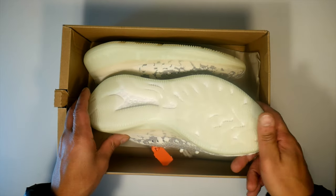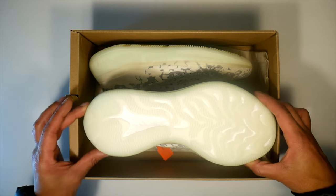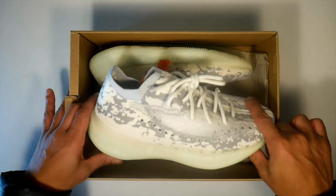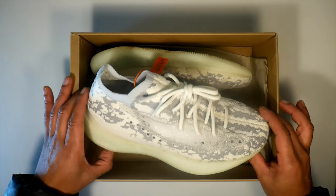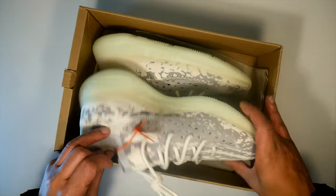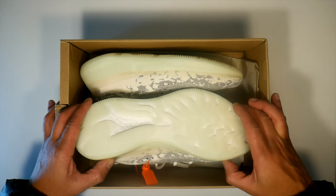This is pretty much the sneaker. Adidas is calling it the Alien, and it's a little obvious why — the pattern is a lot different from the 350s or 350 V2s. The shoe has a different heel as well than what I'm used to wearing in the 350, 350 V2, or even a 700.